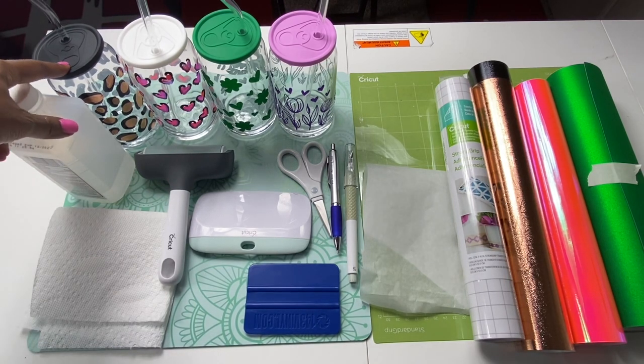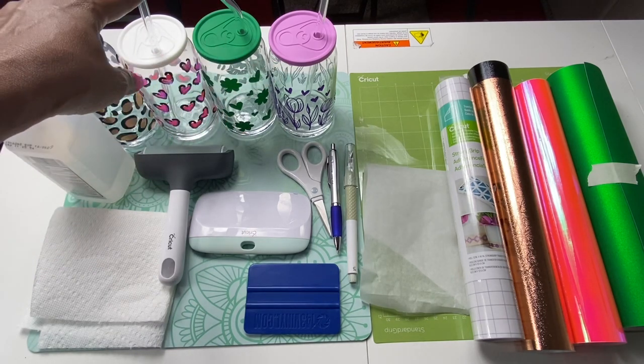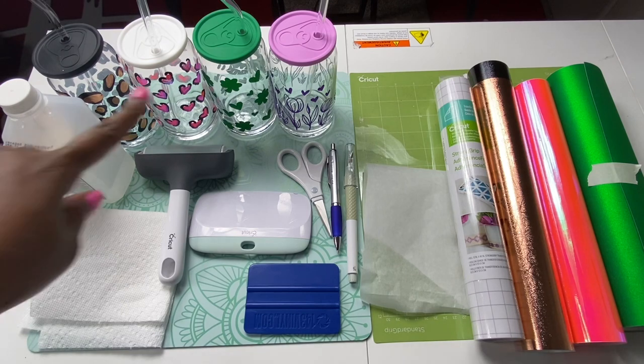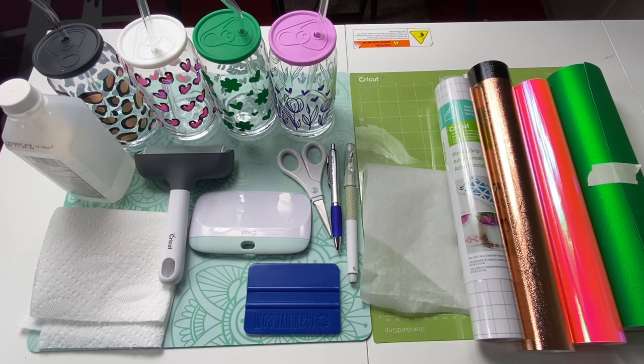I'll use rubbing alcohol and a paper towel to clean the glass. I purchased a set of 10 beer glass cans from Amazon — they came with lids in various colors and straws. I'm also going to use my Cricut Brayer. The four designs on these glasses were purchased from Design Bundles as part of their Plus membership. Everything will be linked below.